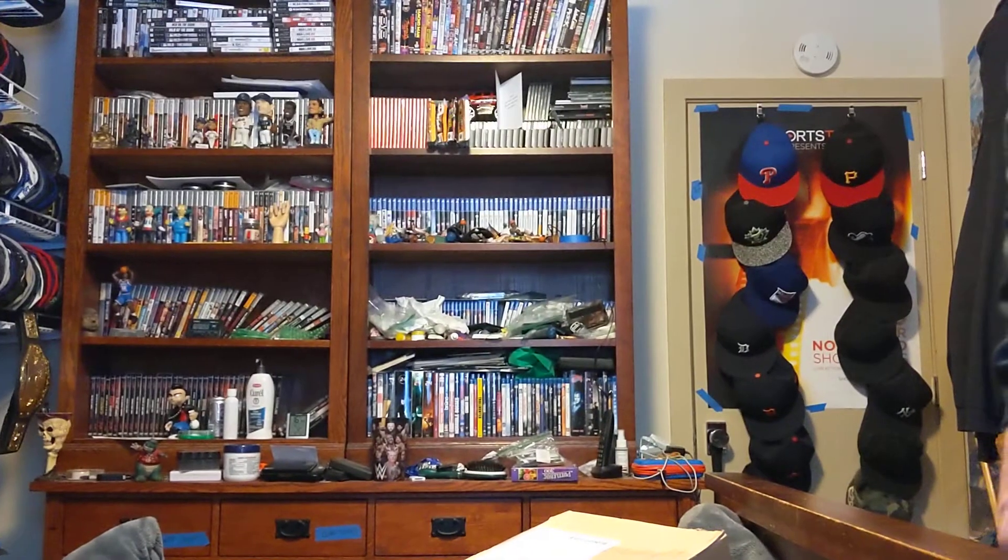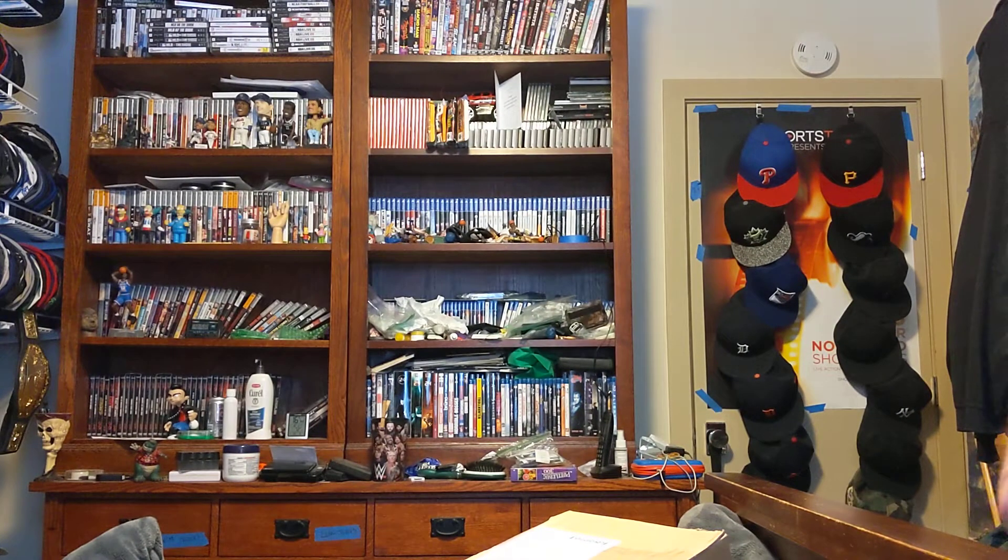Hi, this is MLBF and I'm making an unboxing for three packages that came in the mail today. Here we go.